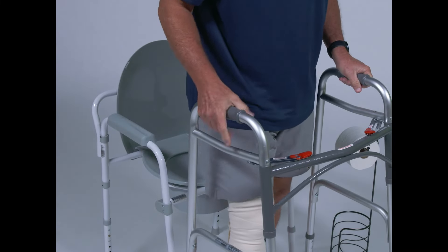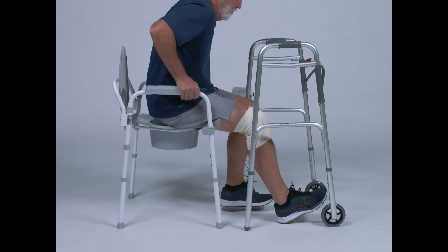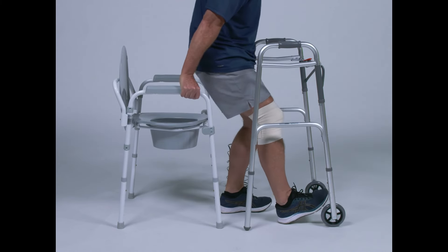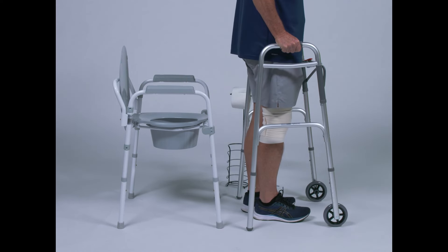Then, one hand at a time, reach for your walker to stand all the way up. Do not pull yourself up by pulling on the walker. Once standing, pull your surgical leg back under you and grab the walker with both hands.